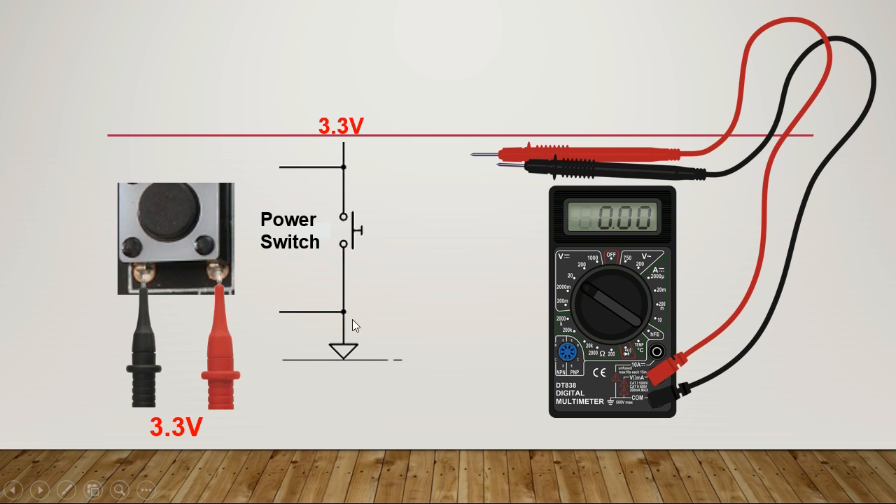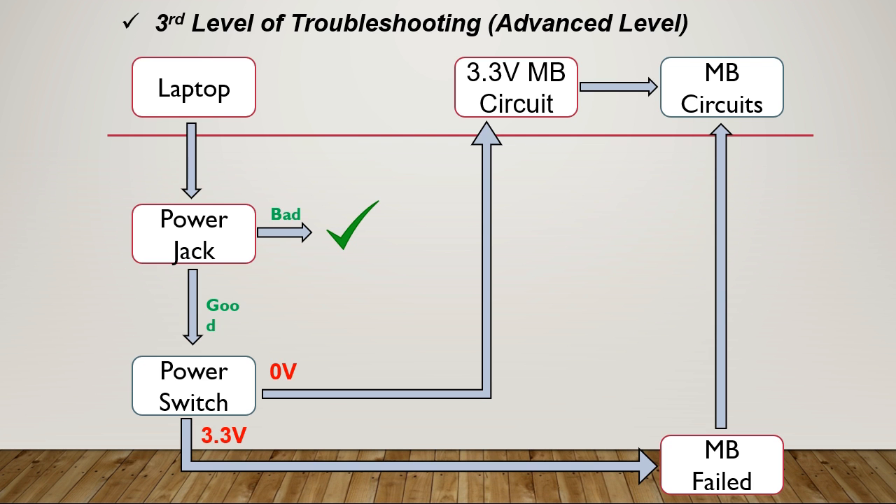With 3.3 volt on one side and ground on the other, when we press the power switch, the 3.3 volt passes through the switch to ground and you will measure 0 volt — the laptop will turn on. But if you don't find 3.3 volt on this pin and instead find 0 volt, you should diagnose the 3 volt and 5 volt circuit on the motherboard.